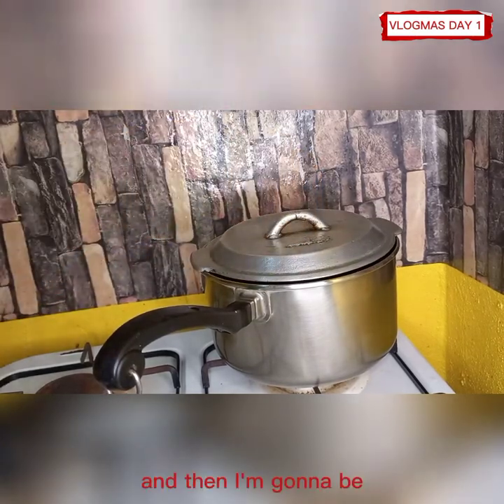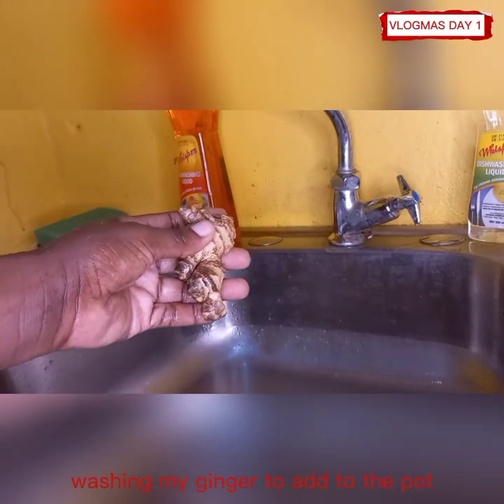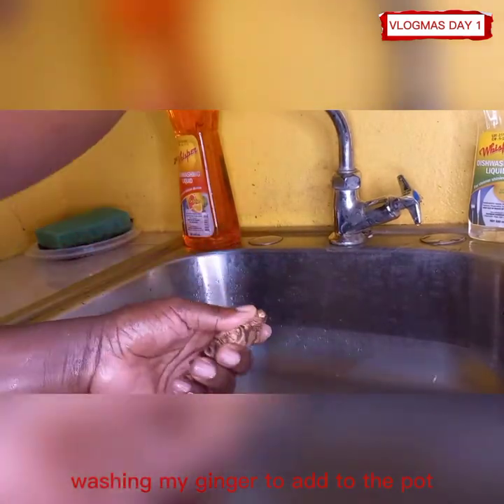And then I'm going to be washing my ginger to add to the pot.